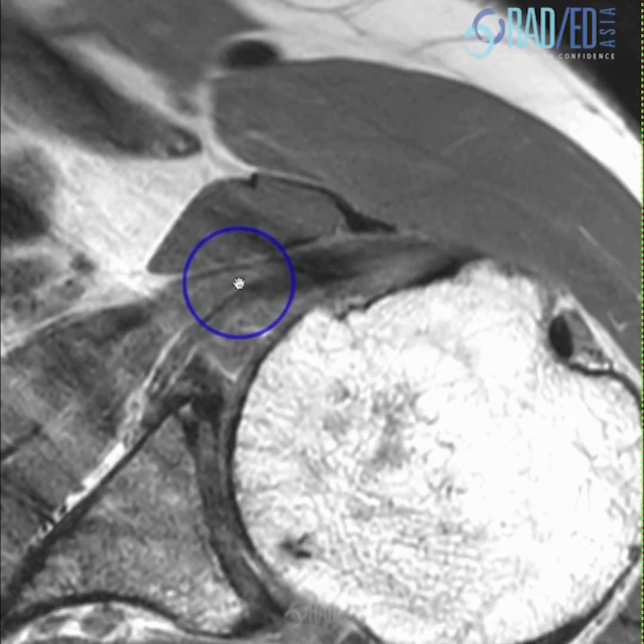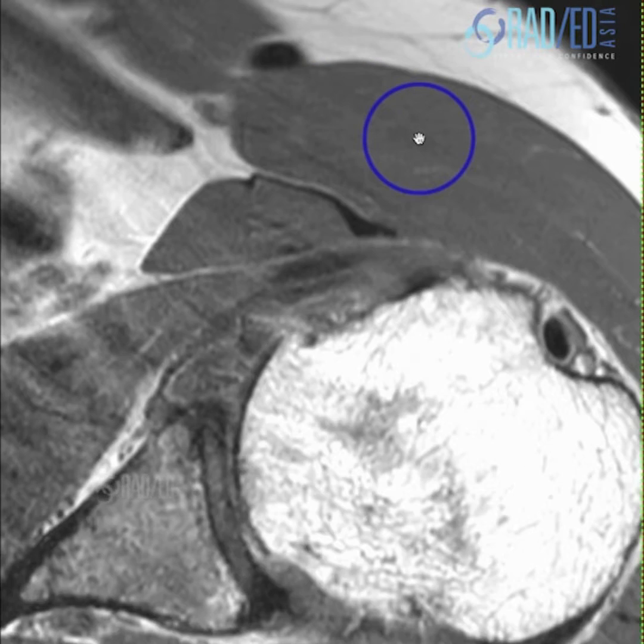Short head of biceps and coracobrachialis. Let's look at these two here. So this is coracobrachialis. Here's the tendon of short head of biceps. This is deltoid. Let's follow these proximally.